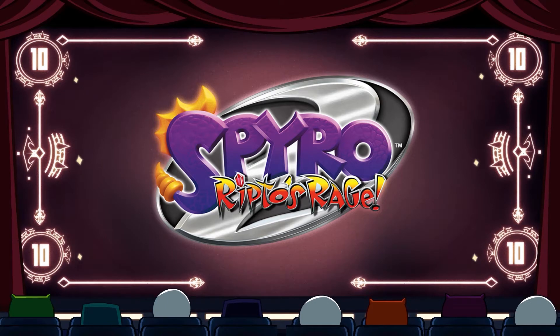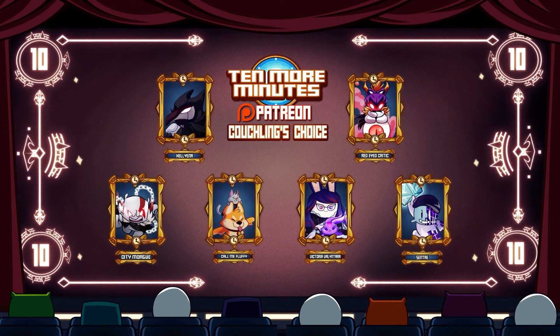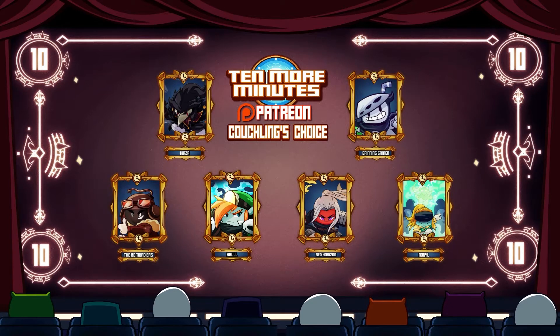This episode was brought to you by our generous patrons. Want to vote on the next game we play? Consider becoming a patron.